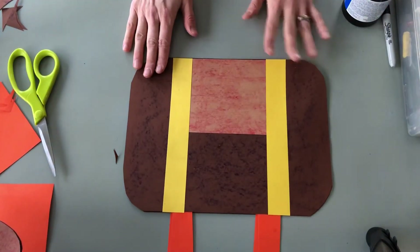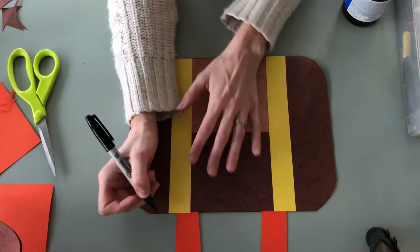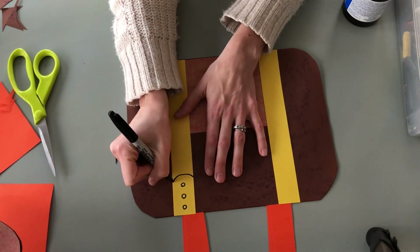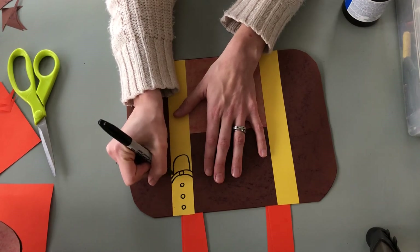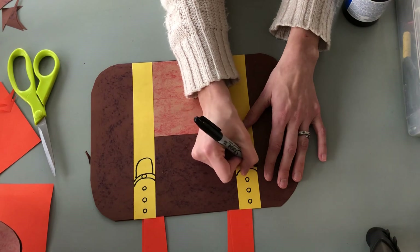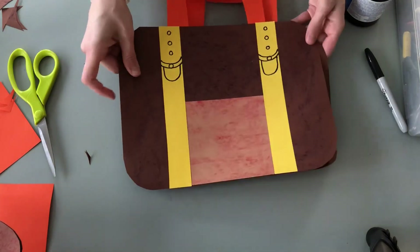Our last and final step is to create our buckles for our straps. Grab a black marker and you're basically going to make it look like a belt buckle. Draw three circles, then a curved line, another curved line, a circle inside the lines, and almost like a tongue sticking out for your buckle. Do the same thing on the other side: circle, circle, circle, curved line, curved line, another circle, and then the tongue. And you're done — that is how you create your suitcase portfolio!